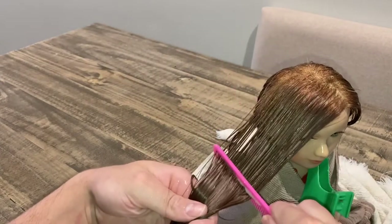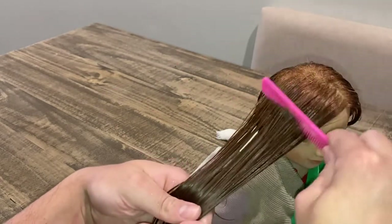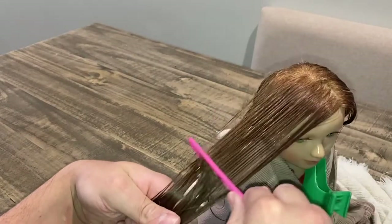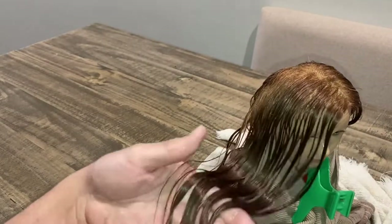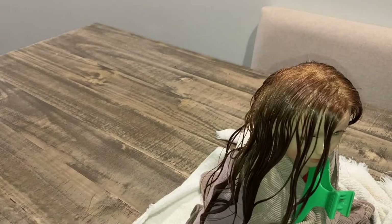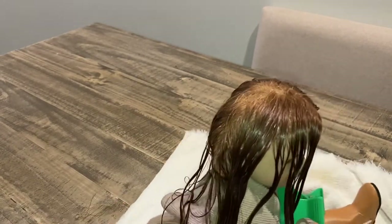If you hit a snarl, pull away — you don't want to drag it further down or you're going to pull the hair out. But after it's completely detangled, you can actually sit there and comb it through. Look how fast that was — she's already detangled! Look how nice this is. So cool, so much fun to do.